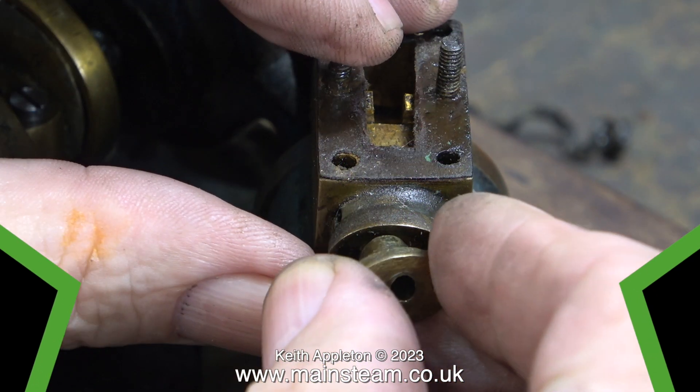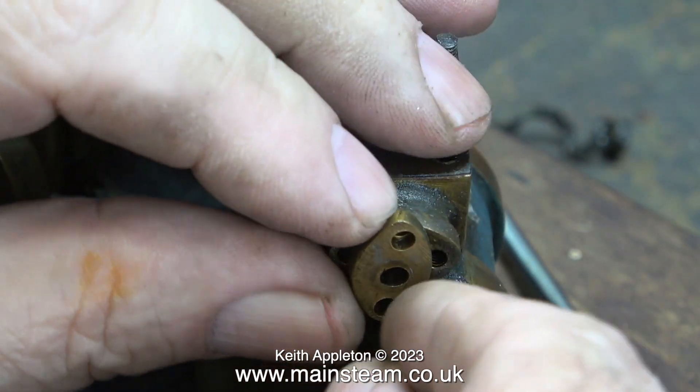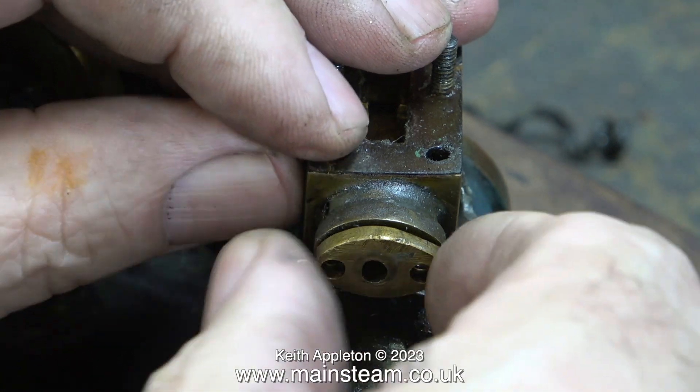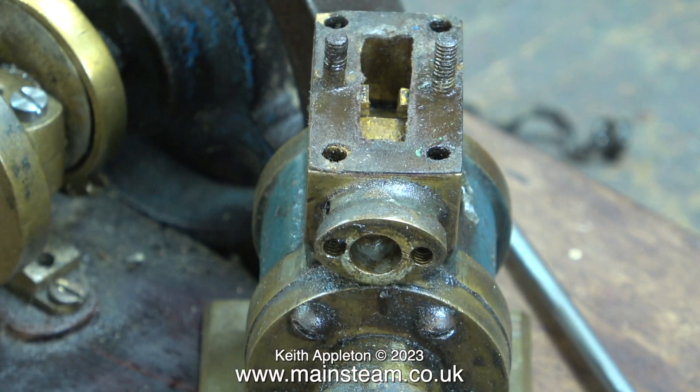I'm now about to reassemble this part of the engine, but this time I'm putting the gland cover in place the correct way round, with the protruding part now down inside the hole in the steam chest. I should really make new parts for this but it's insult to injury. If you look at the way it's made, I have to go with what I've got to play with.